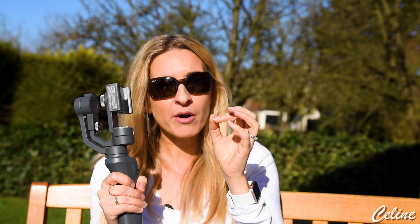Let's find out! Something very important you need to know when you have the Osmo Mobile or any other 3-axis gimbal: you need to manually balance your gimbal before switching on the device!